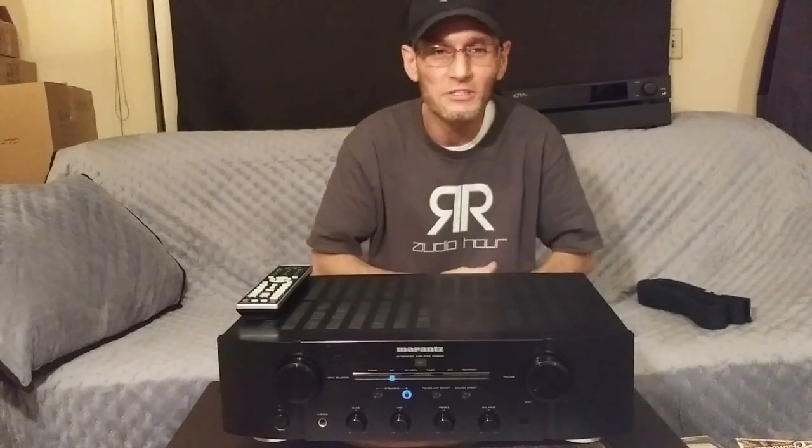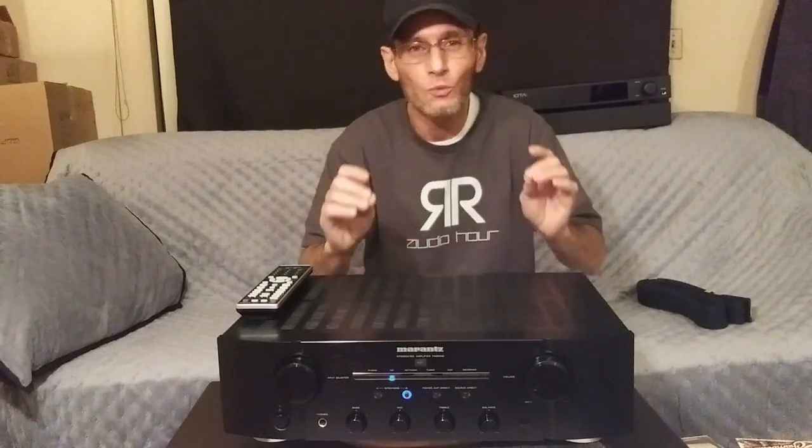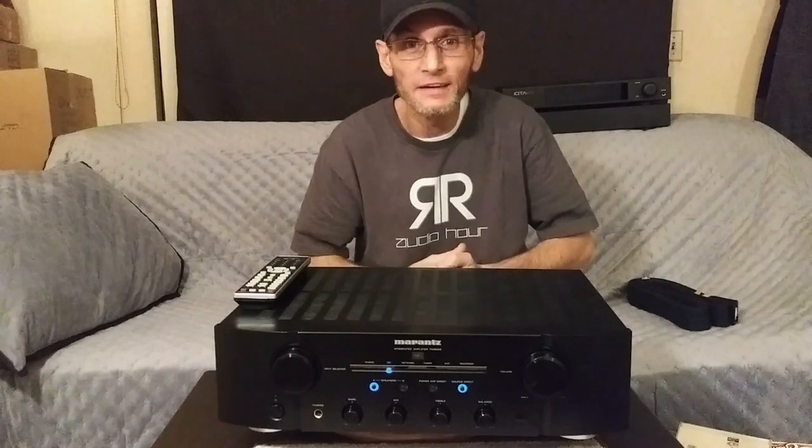One of the caveats I had with the Marantz is that the overall dynamics are just okay — not the greatest, not the worst. The initial attack in the low-end bass is robust, but overall I wish the dynamics were a little better. As we all know, there is no perfect sounding integrated amplifier, only the right integrated amplifier for you.